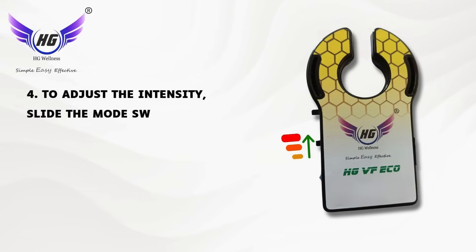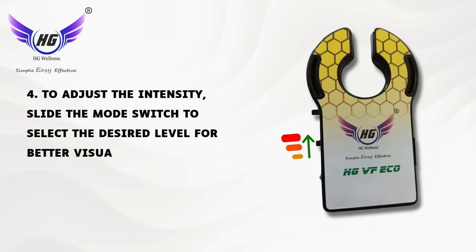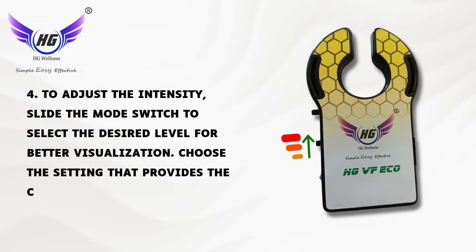Fourth, to adjust the intensity, slide the mode switch to select the desired level for better visualization. Choose the setting that provides the clearest view of the veins.